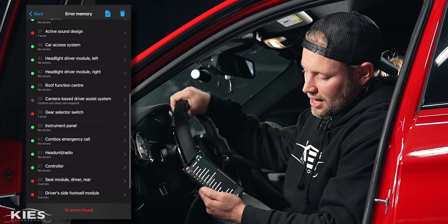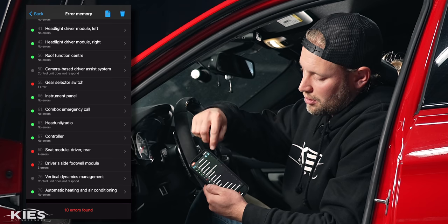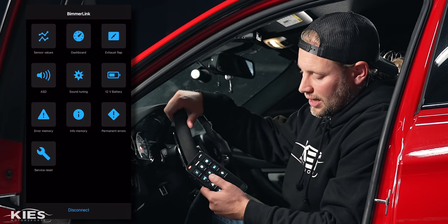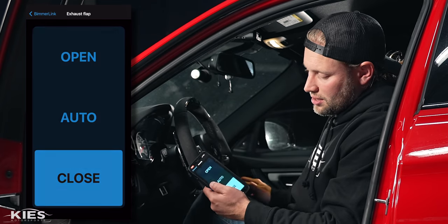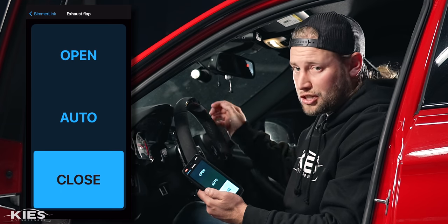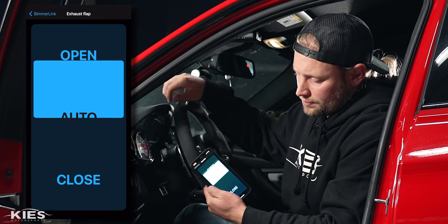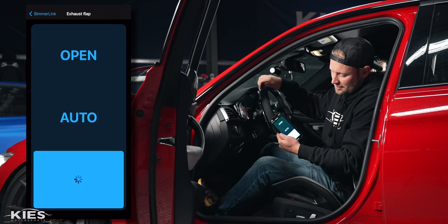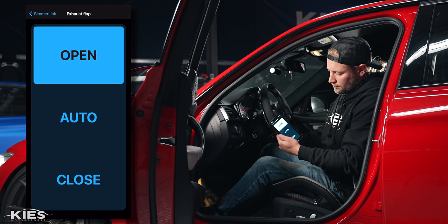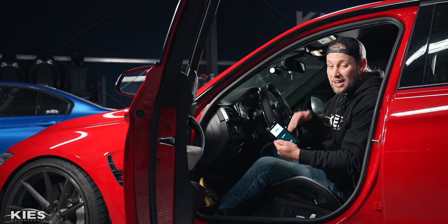10 errors — that's not bad. I don't want to clear them because I want to make sure that I address each one, but if you wanted to clear them all you do is hit that little trash can and the ones that are able to be cleared will go away. Another thing we can test — let's test out the exhaust flap. Right now it's on close, so if I hit open — again, all through the app wirelessly with the Keys Wi-Fi dongle, amazing.